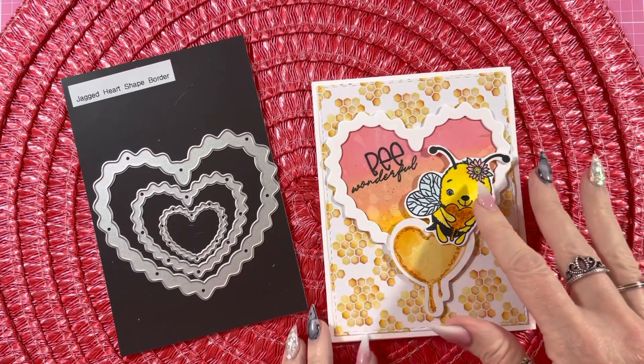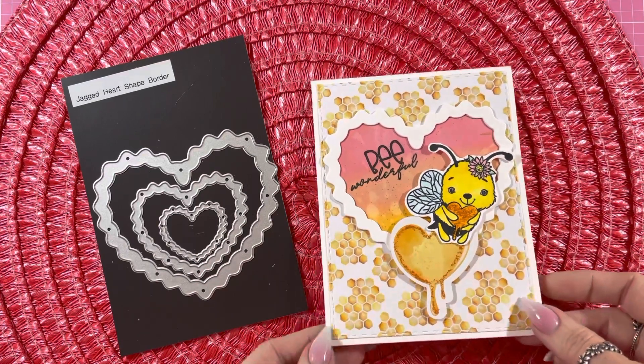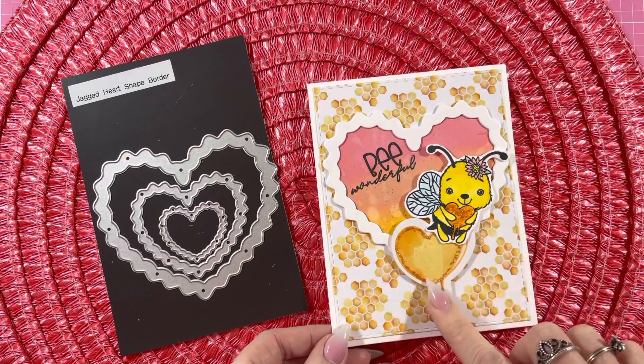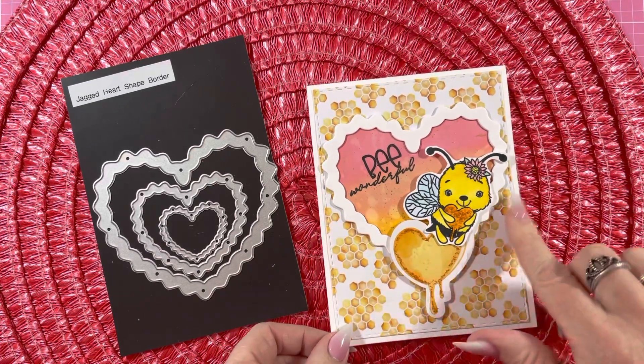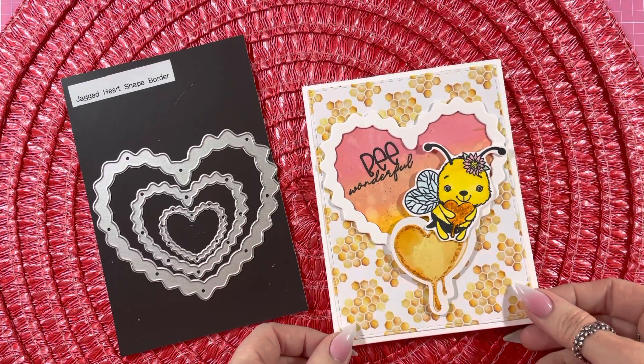And then I colored up this cute little bee, and then I put some stickles on them. And then I put some stickles on this ephemera piece. And then I used some background paper with the octagons. And I think it turned out so cute.